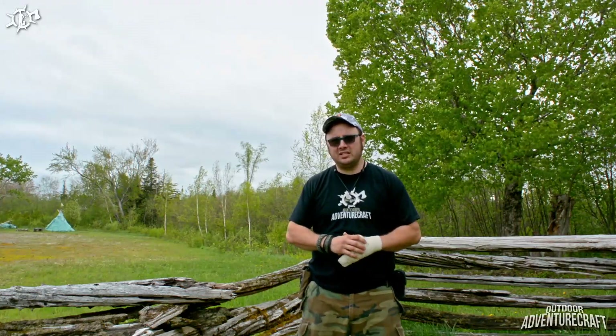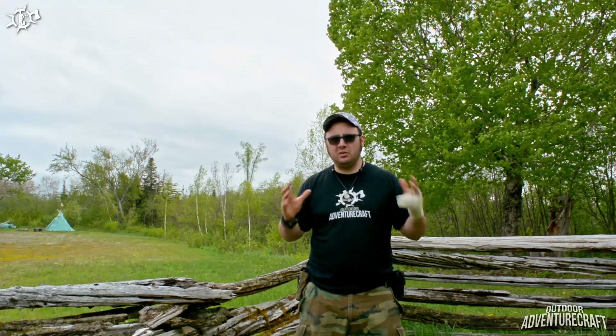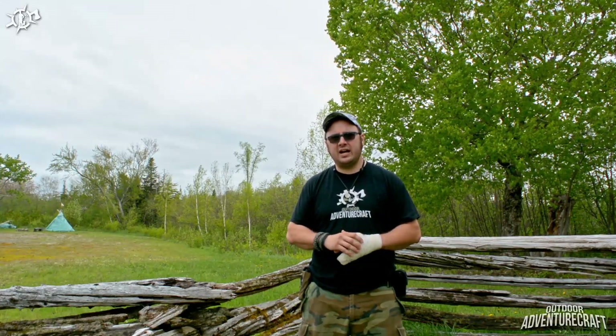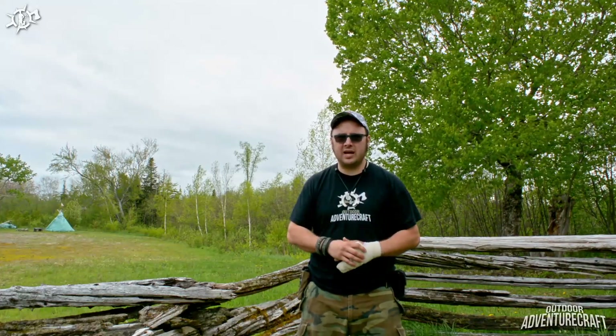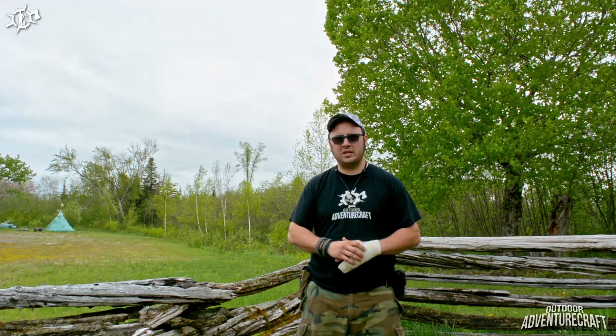I've got some more of the winter expedition series videos coming your way — I'm working hard to edit them. I have one more exciting piece of news: I've recently joined forces with the Outdoor Arena review ring, so I'm going to be doing reviews with those guys. I've got a One Tigris dump pouch review coming up, as well as a wilderness survival guidebook that I'm reading through and will be bringing to you as well. Keep your eyes open for those videos in the upcoming weeks and months.